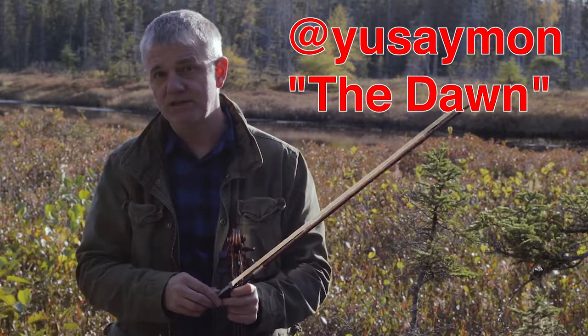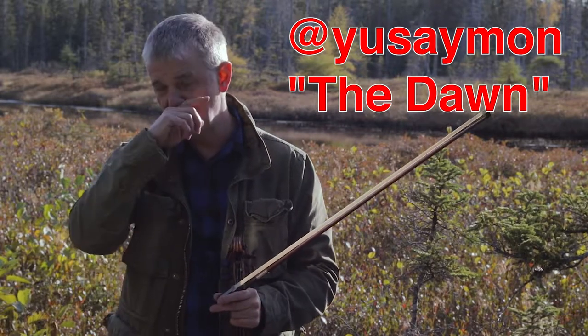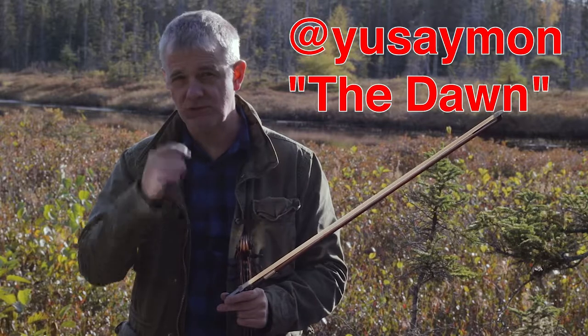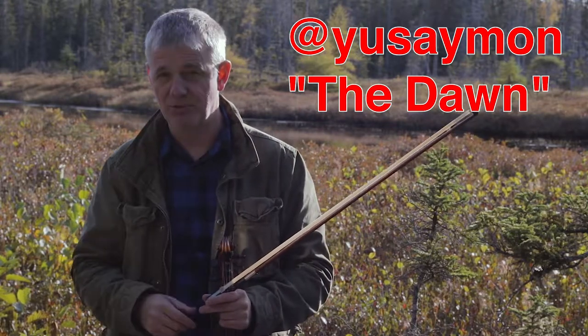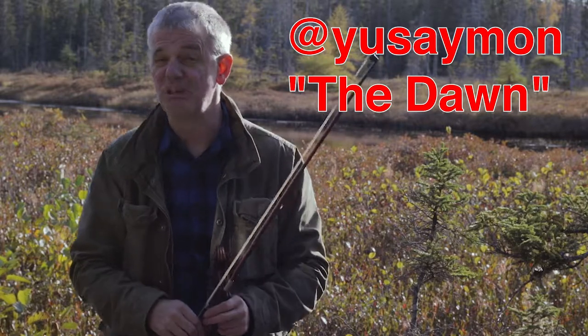I did a piece a while ago based on the Circle of Truth — I believe it was called Excellent Oil — and he has a process video showing how he did it. Very impressive. So go back and check out Yusey Mon's stuff. You will be really impressed.